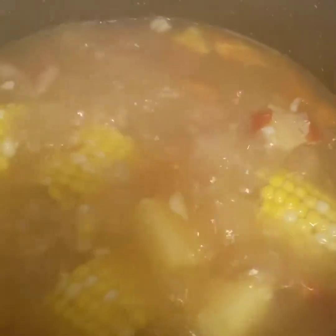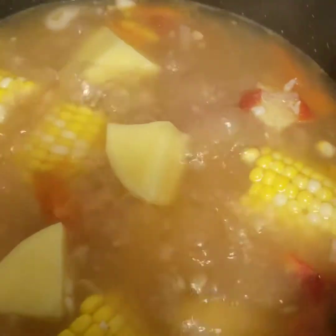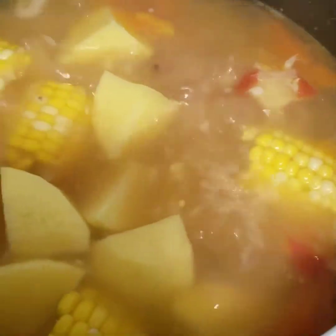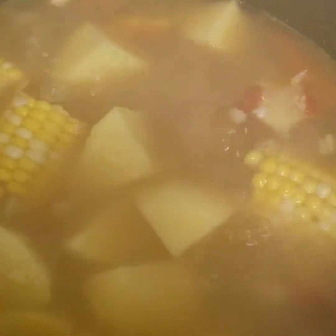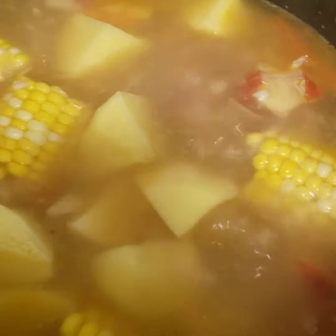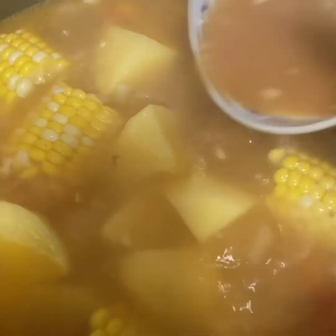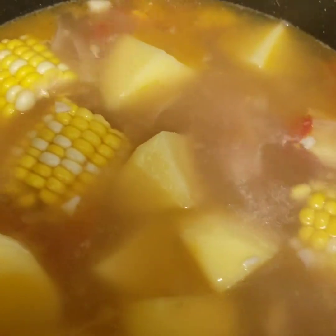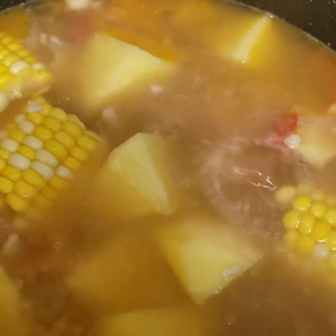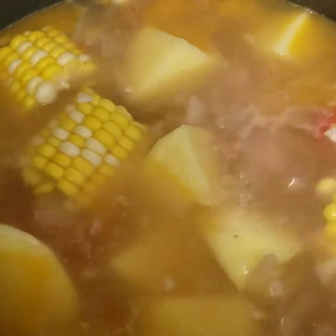When it boils after 15 to 20 minutes, it's ready to put our potato. As you can see, it looks good. I dissolved the pork cubes and put it together into our soup.